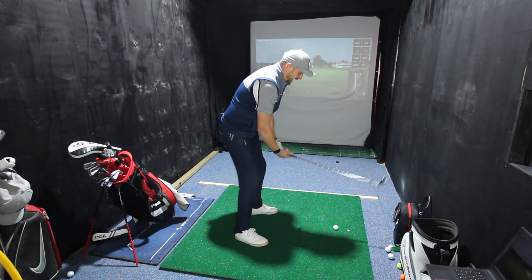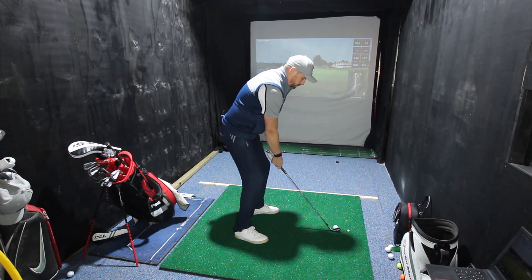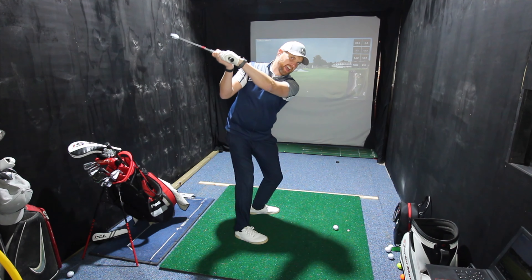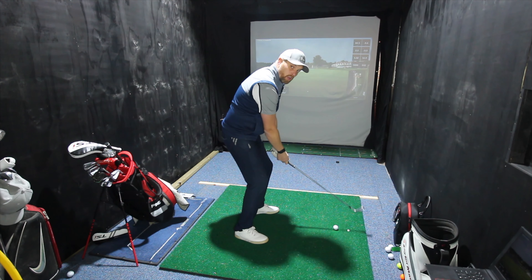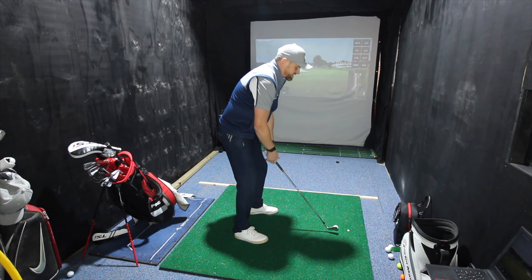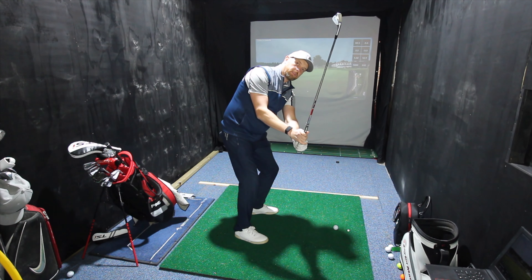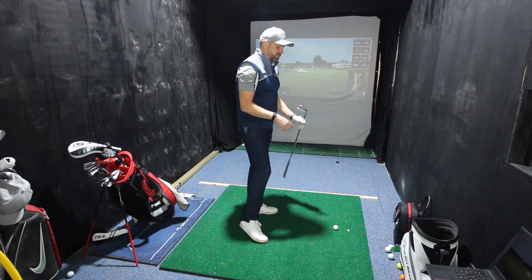So what are the characteristics that we generally see with golfers? The first characteristic is that the club starts to get too much behind them — the hands kind of work out, and then as the club works behind, they have to lift. The more opposite end of the scale would be where they get the club working away and up too much, the club gets very steep on the way back, and then it's a case of re-routing from there.